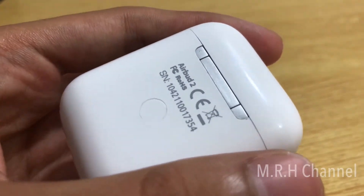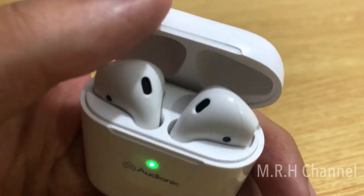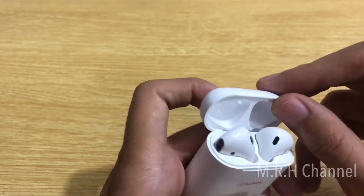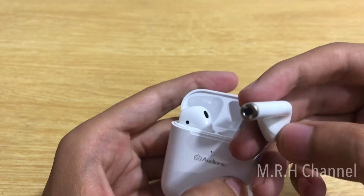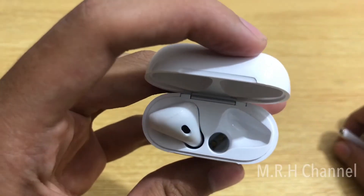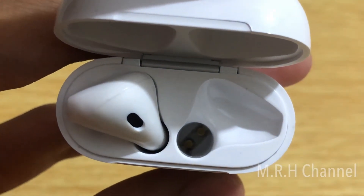For most fake AirPods the back hinge is of very low quality, but here you can see this is a very premium hinge — you can also judge it from its sound. Now I'll take out the earpiece and this looks exactly 100% the same as the original AirPods, even the bottom. However, you can see a little bit of difference in the charging connections — they are just slightly different from the original ones.